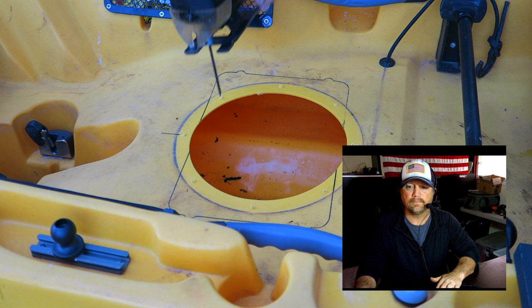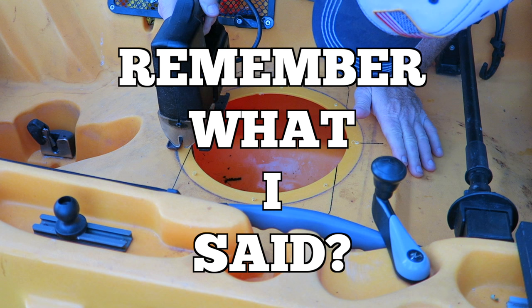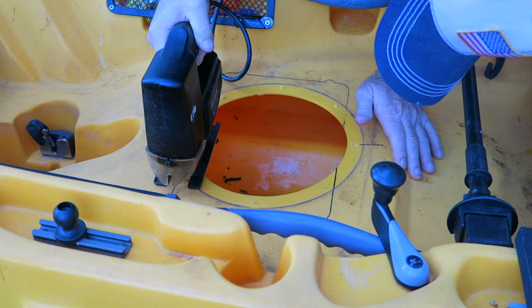Now that I've got everything drawn, get out the old skill saw and just start cutting. This is the hardest part of the job — it's kind of awkward, and with the skill saw I was using I couldn't hardly see where the blade was, so it just took me a few minutes to get all this done. I would caution you right here: just take your time, don't be in a rush, do it right.